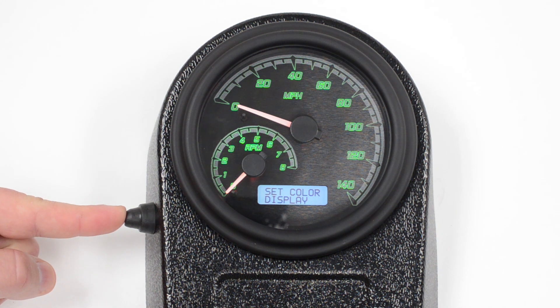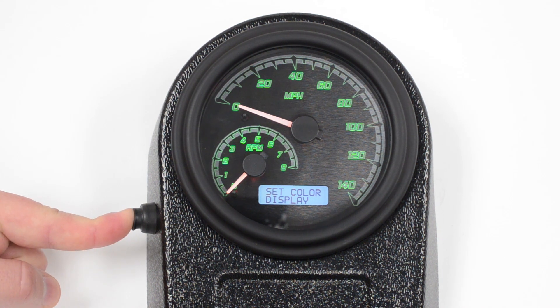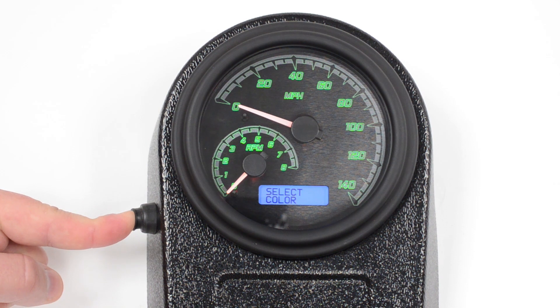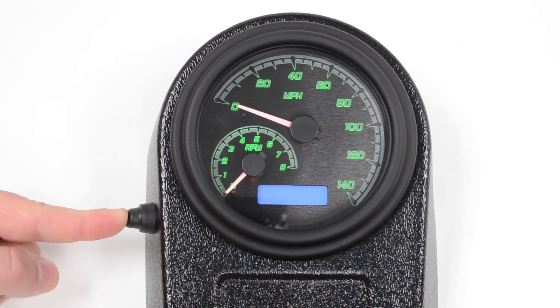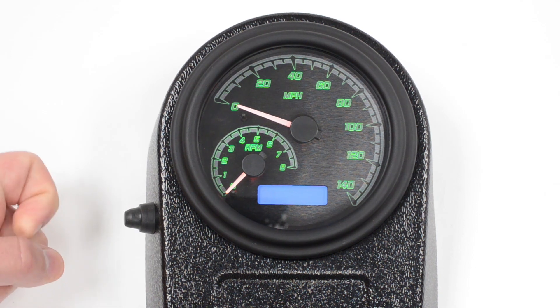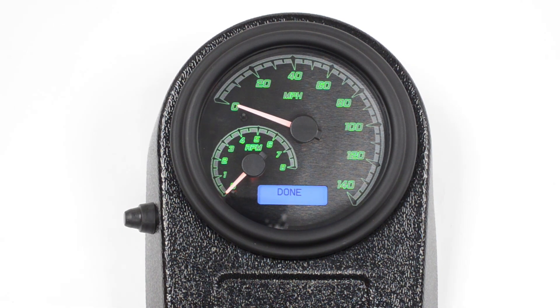Now we can do the display. Push and hold it again to get into the display menu. Now you can select the color for just that portion. Pushing and holding it again confirms it. One more time to confirm the brightness. And now we're done — we've got three separate colors set on our MVX gauges.